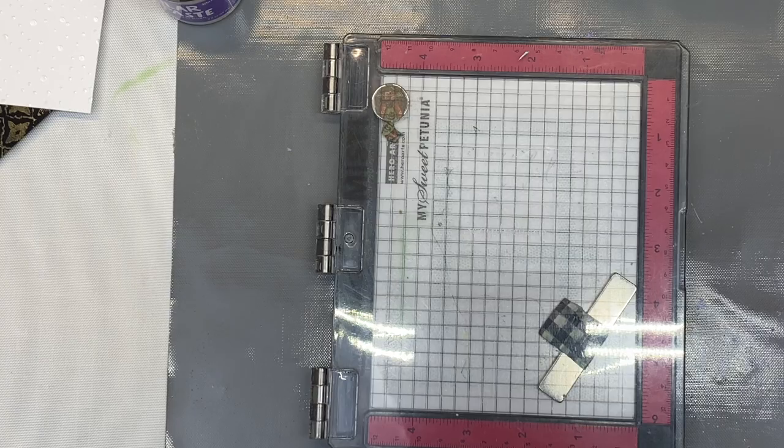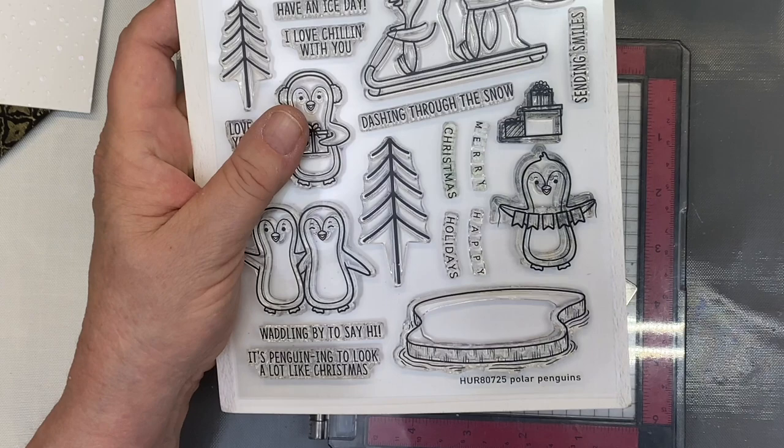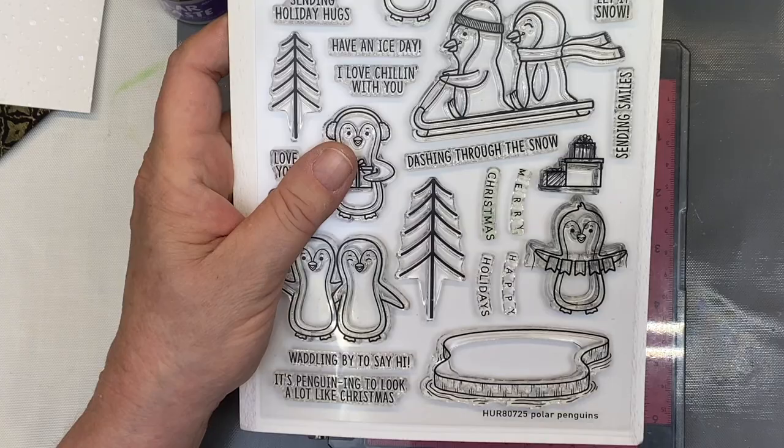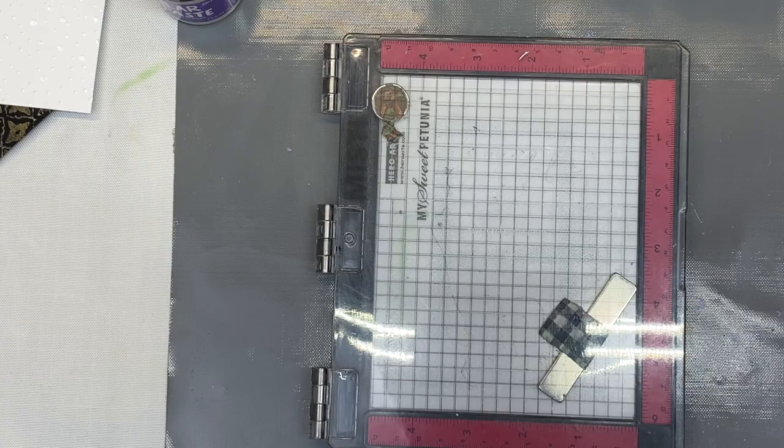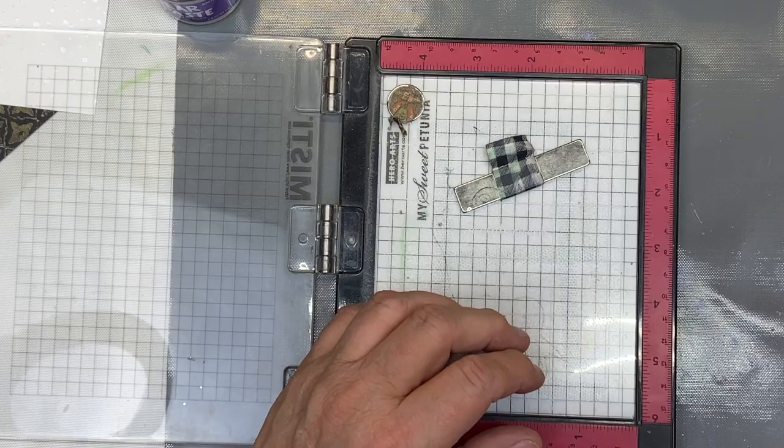I have here the Polar Penguins — yes, I know it's not Christmas time or even July, but that's what I'm doing. I'm going to grab the little couple and stamp them out, then heat emboss. I'll stamp in VersaFine Clair first and then heat emboss with clear embossing powder, and then I'm going to watercolor them.